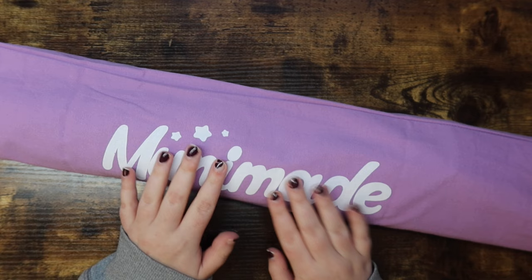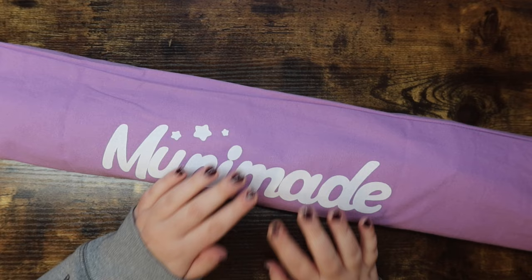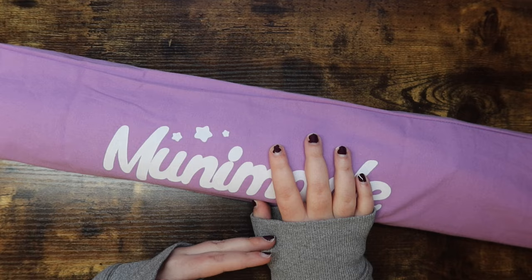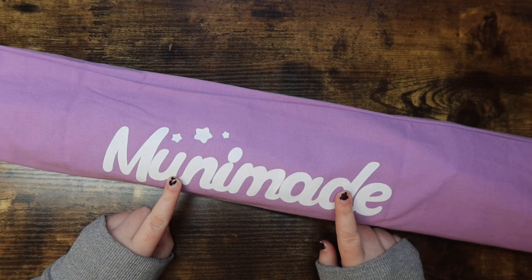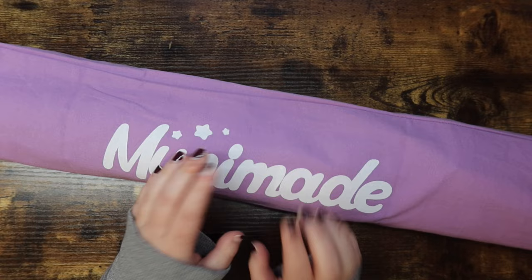I'm very excited to unbox this kit because I have been anticipating working on it ever since I saw it initially. I find the artwork to be completely up my alley. I've been debating what piece of artwork I want to hang basically directly behind my work-from-home desk so it's visible in meetings — something professional but also something I like. I asked you guys to vote on Instagram and Beauty and Chaos did win, but it was kind of already the winner in my head.